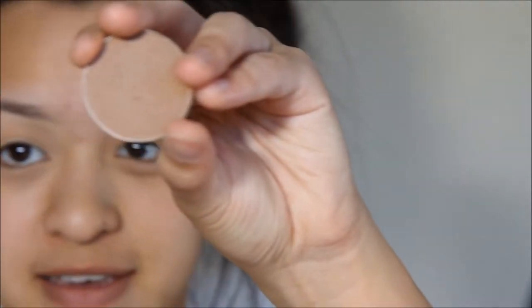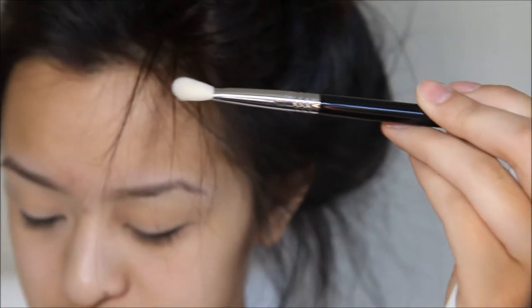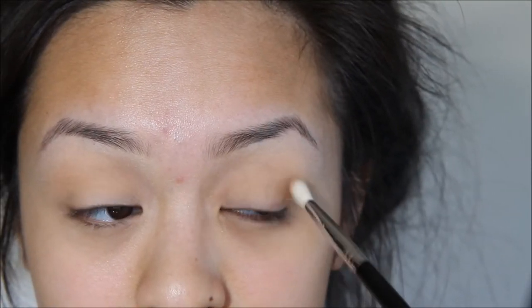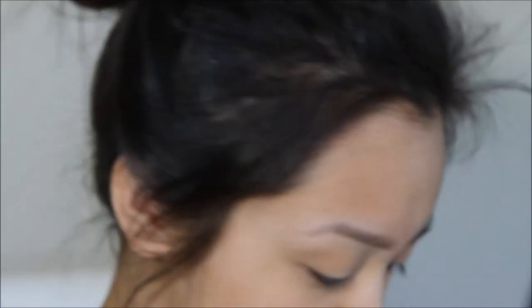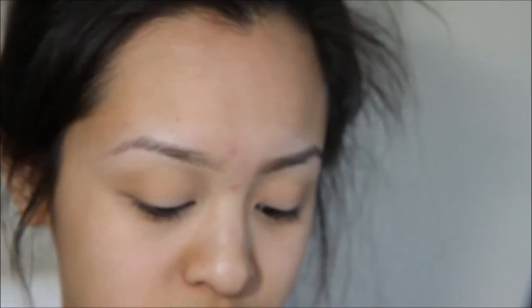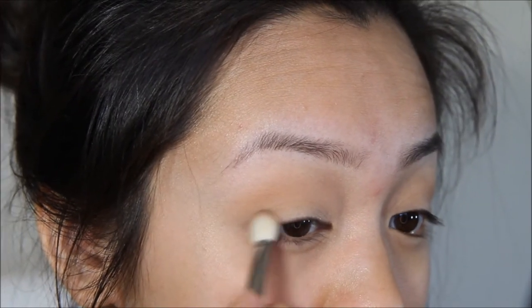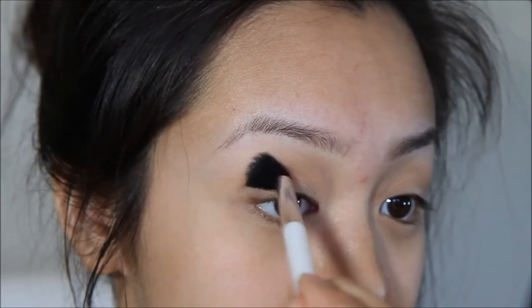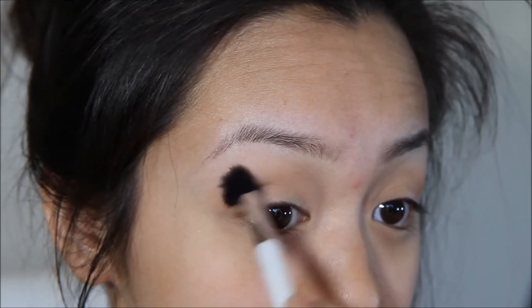So now going in with the Anastasia Contour Color in the shade Java, and I'm going to just apply that to the outer corner of my eyes. I think I want to go a little bit darker, so I'm going to go into my Dress Her Face palette from Anastasia and take the color Chocolate. I'm going to use the same E25 and apply that on the very outer corner, then go back in with my Sawyer Kashuk brush and blend that part out with no extra product.